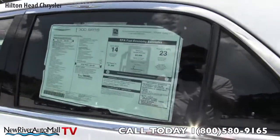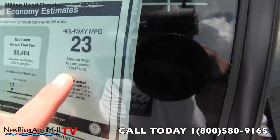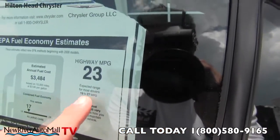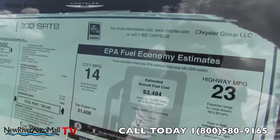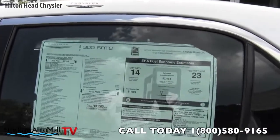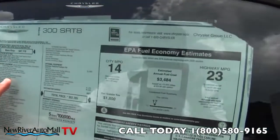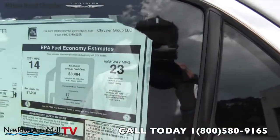Let's take a look at the Monroney label. Highway fuel economy is 23 mpg, with an expected range for most drivers between 19 and 27 mpg. City is 14 mpg. Remember, this is a Chrysler 300 SRT8 with a 6.4 liter engine — this bad boy will get up and go, but it still gets pretty decent gas mileage.